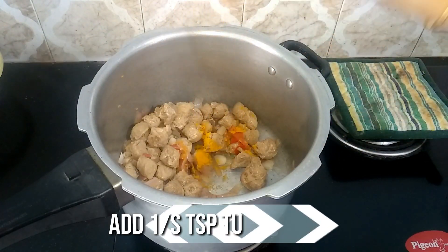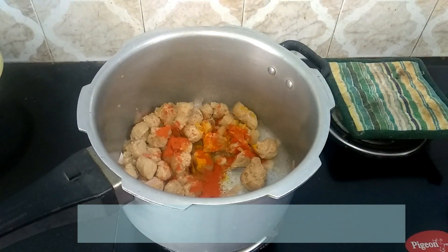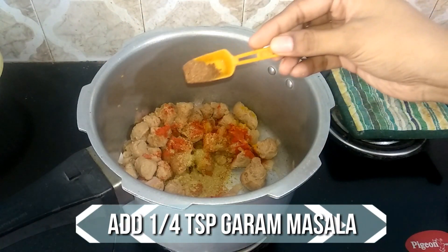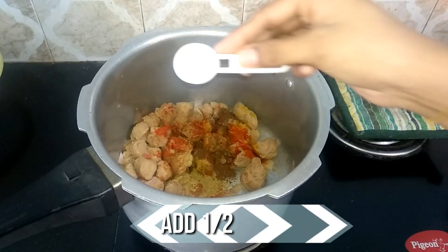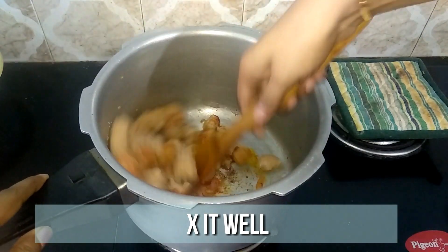Now it's time to add the spices. Add quarter teaspoon of turmeric powder, half teaspoon of chili powder, half teaspoon of coriander powder, quarter teaspoon of garam masala, and half teaspoon of salt. Mix well until the raw flavor of the spices goes off.